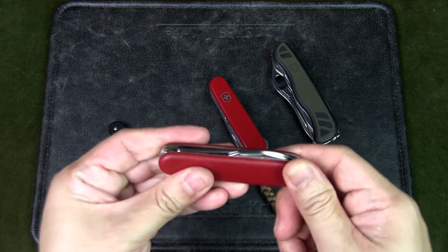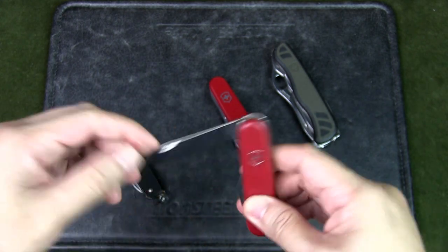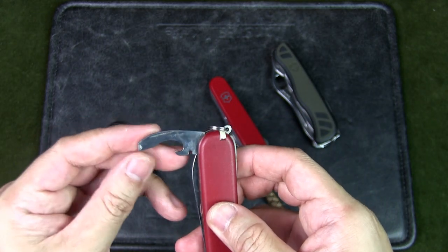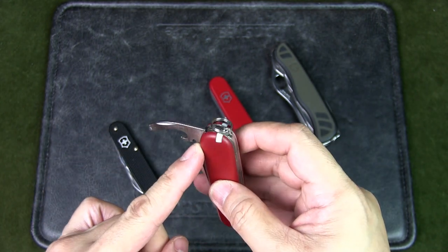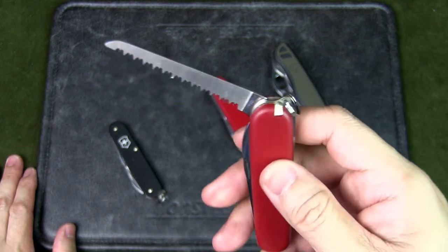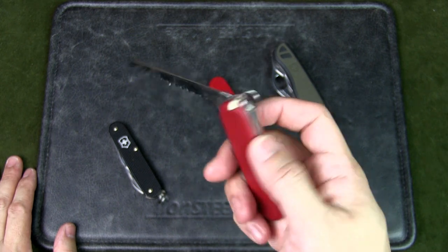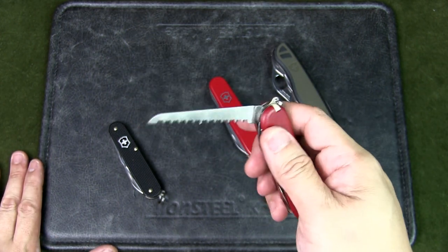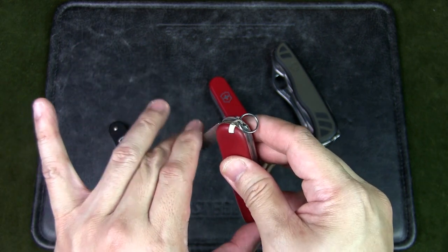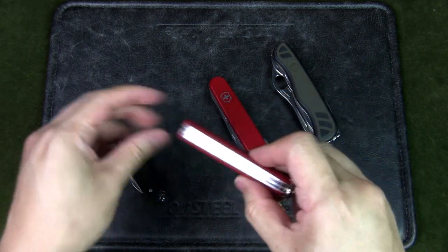The next knife is also 84mm in length. I actually like this for going on light hikes — this is the Victorinox Walker. You have the main blade, a combination screwdriver with a cap lifter and wire stripper. What I really like about this is it's got a saw. When you're out hiking in the jungle or forest, you might need to prep a fire in a survival situation, and having a wood saw can be very invaluable with your pocket knife. It's still a very compact package.